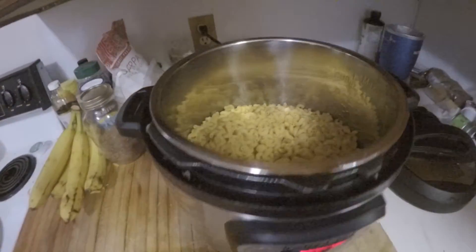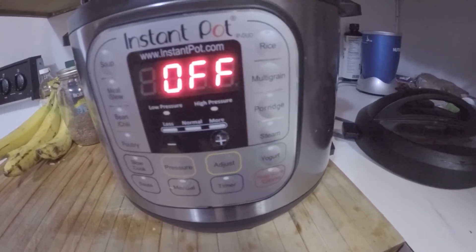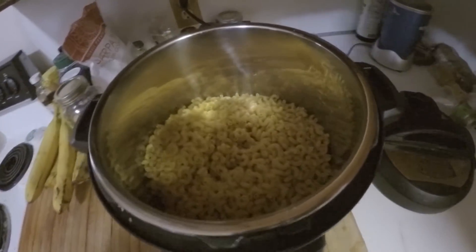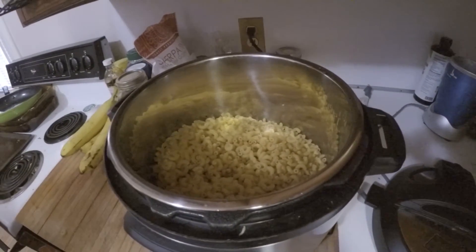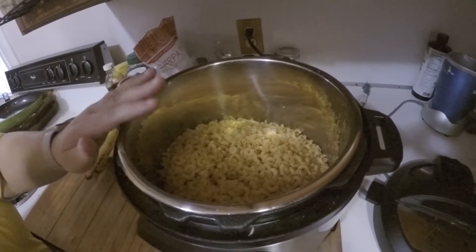We've just turned it off for now while we do this. Now it's time for the sauce to go in. We're using some white sauce.